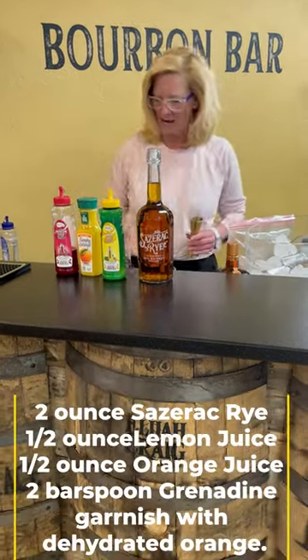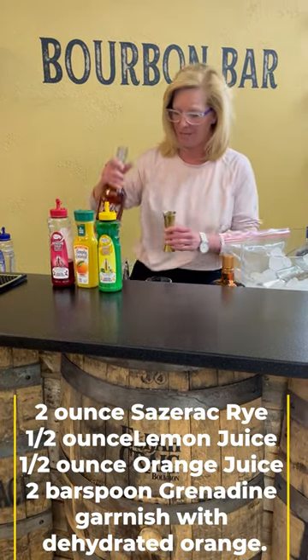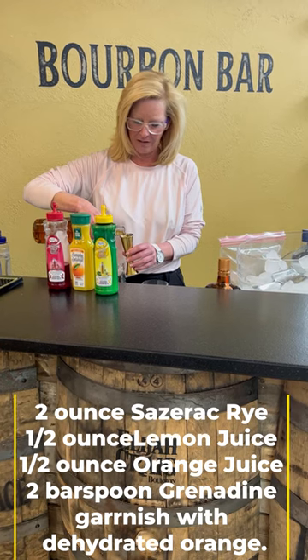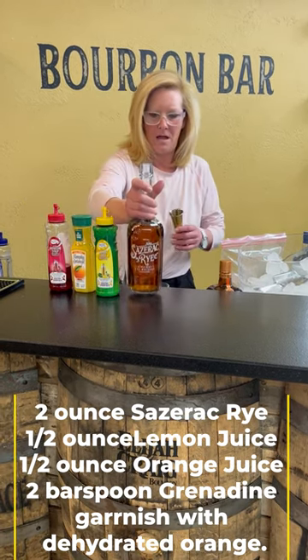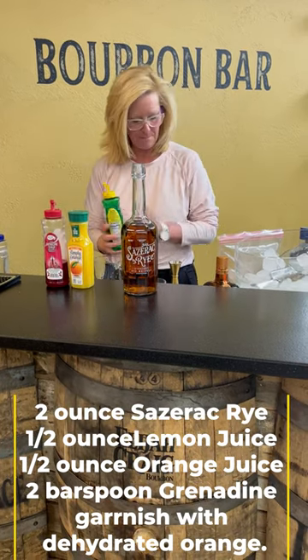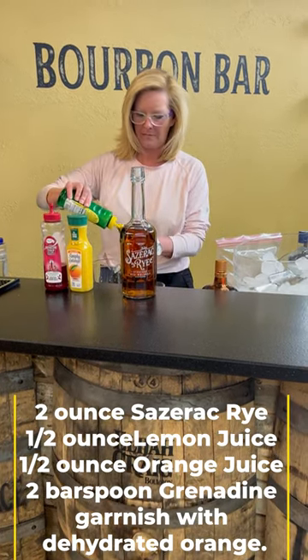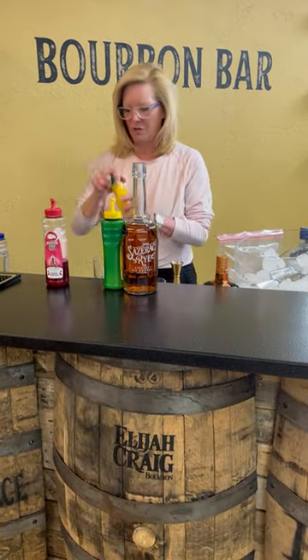I'm going to start off using a mixing glass this time — you do not want to shake this cocktail. I'm going to use two ounces of Sazerac rye and half ounce of Mastro mixes lemon.